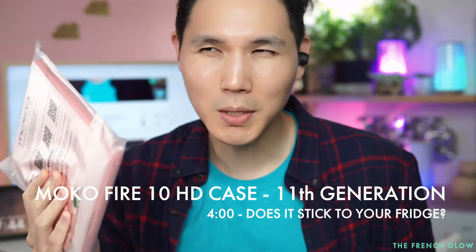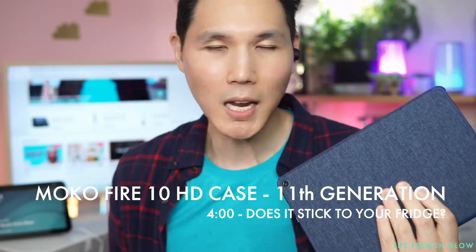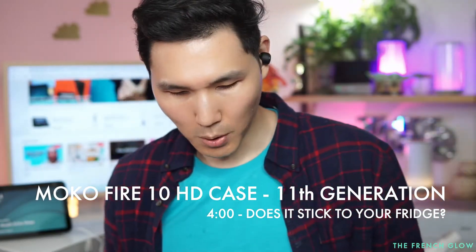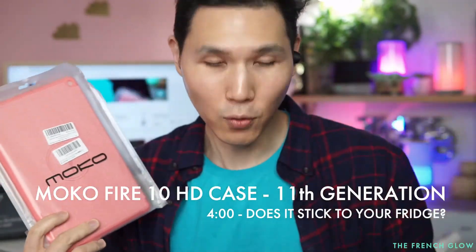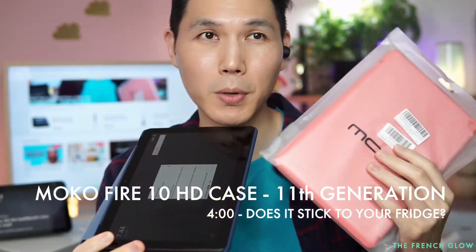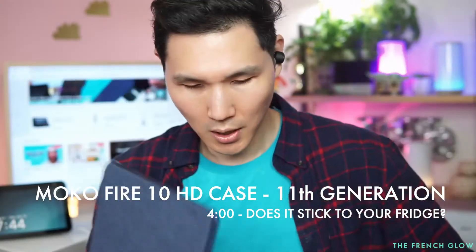Today we're going to be doing something interesting — we got these new cases. We have the case from Amazon, the Fire HD10 cover, and we're comparing it to the MoCo, which is one of the newer cases. For this updated Fire generation there aren't a lot of cases out yet, and these are the two most popular ones we found.